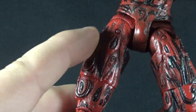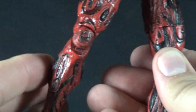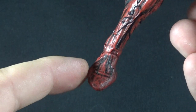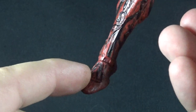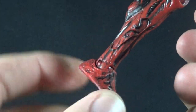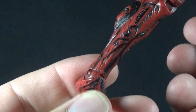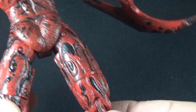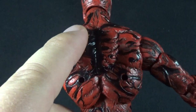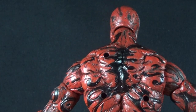Going down the rest of the body, the legs have the same great sculpt with nice layers of the different symbiote sections. The feet have a very classic superhero look with wrinkles by the toes and symbiote veins running through — these might be reused from another figure but they work really well with Carnage. Around the back there's more of that same great detail, though the sculpt is broken up a bit by some peg holes, because there are more accessories to go with this figure.